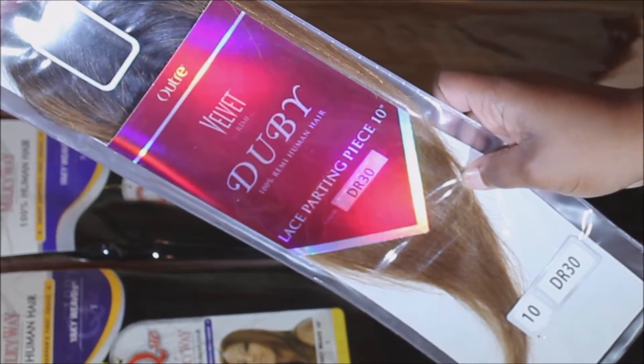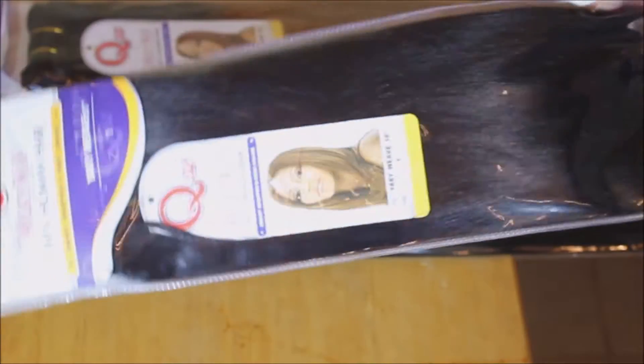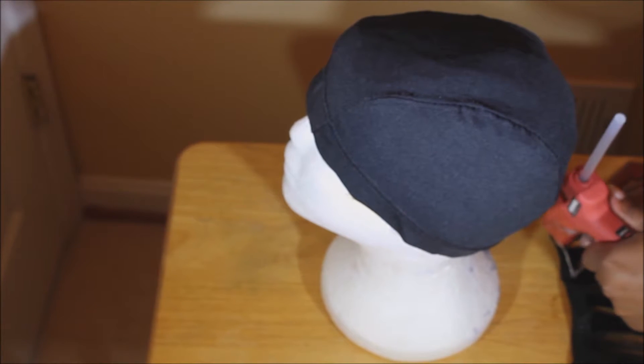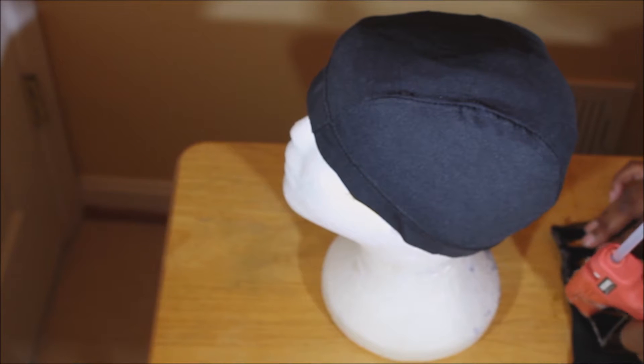To start off this hair tutorial you're going to need the Outre closure and three packs of hair. I had two packs in color 1 and one pack in 1B/30. All products will be listed in the description box.